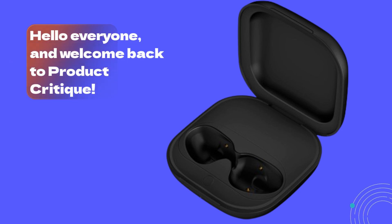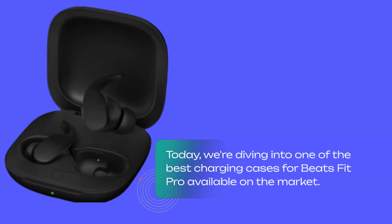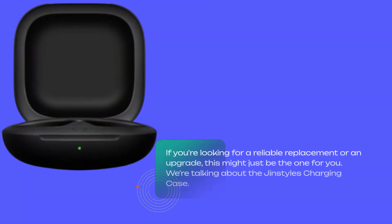Hello everyone, and welcome back to Product Critique. Today, we're diving into one of the best charging cases for Beats Fit Pro available on the market. If you're looking for a reliable replacement or an upgrade, this might just be the one for you. We're talking about the Gin Styles Charging Case.